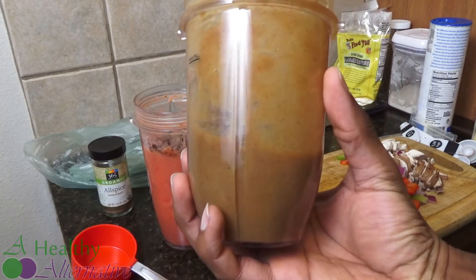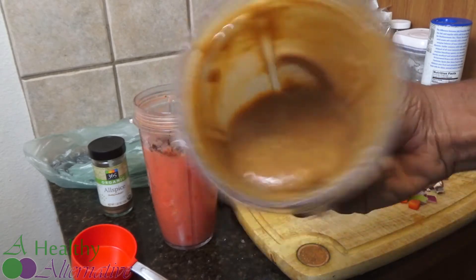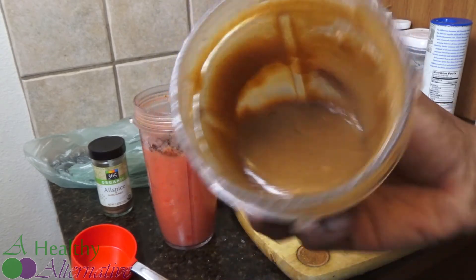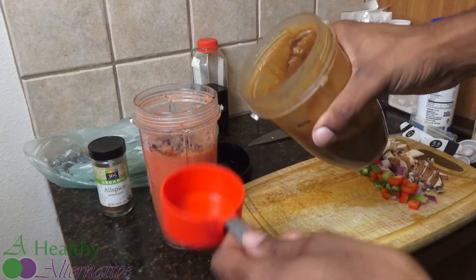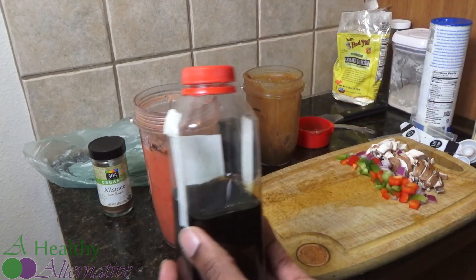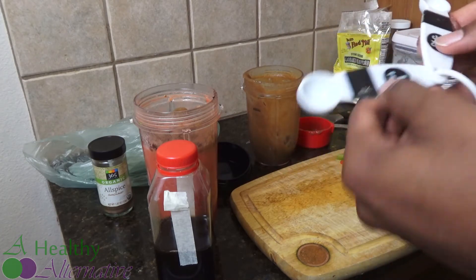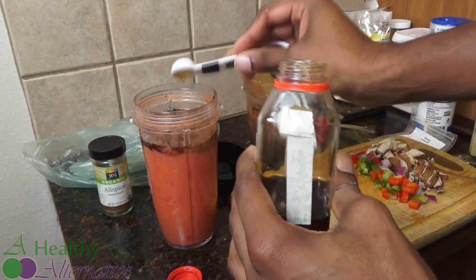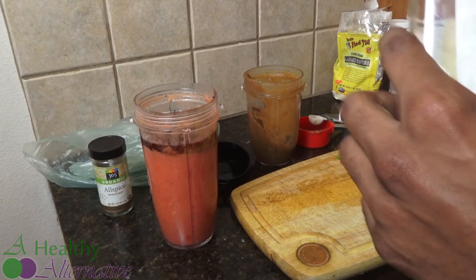This is what the date syrup looks like when it's finished. The consistency is thicker because that's how I want it — if you add more water it'll be thinner, and obviously the thinner it is the less sweet it is, but it's a pretty sweet combination regardless. We're going to use half a cup of that and add our agave. I'm going to do three teaspoons of agave — you could do three tablespoons depending on how sweet you want it. I can always add more sweetness later. Then blend all these ingredients together.